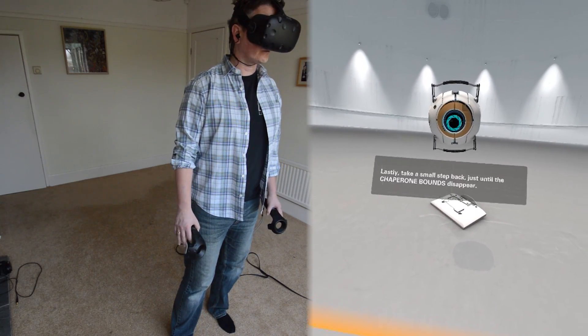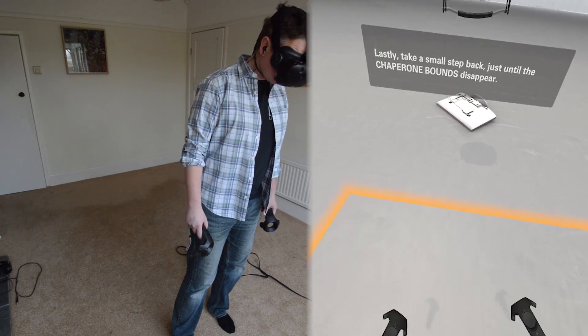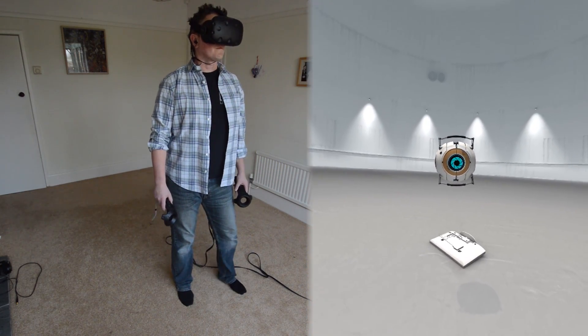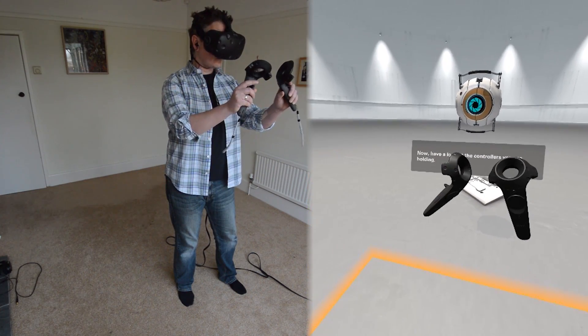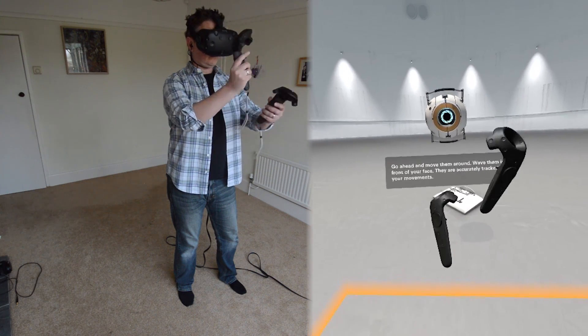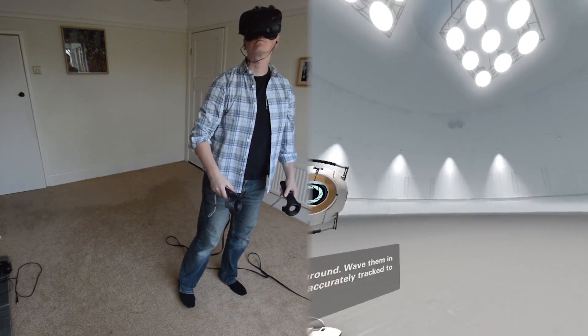Lastly, take a small step back, just until the chaperone bounds disappear. Perfect. Now, have a look at the controllers you're holding. Go ahead. Move them around. Wave them in front of your face. They are accurately tracked to your movements.